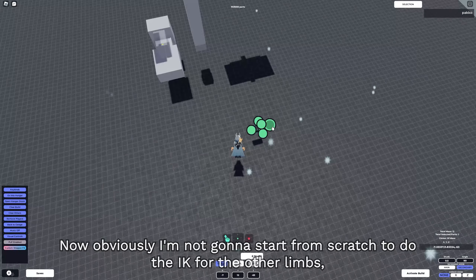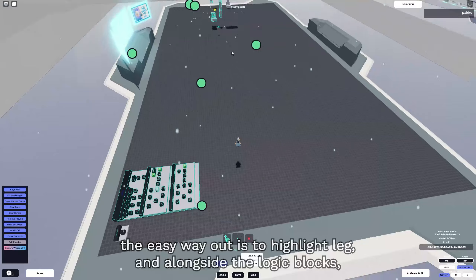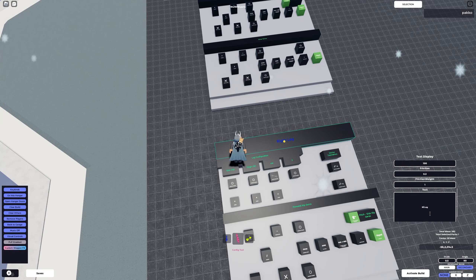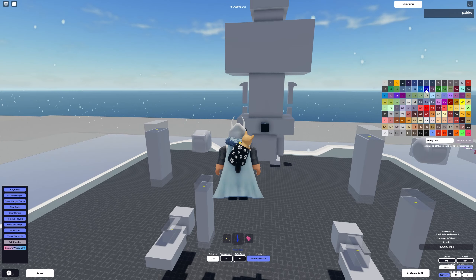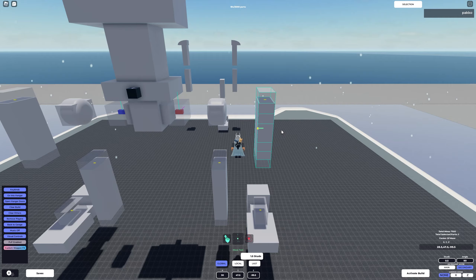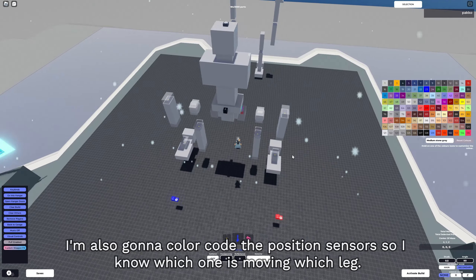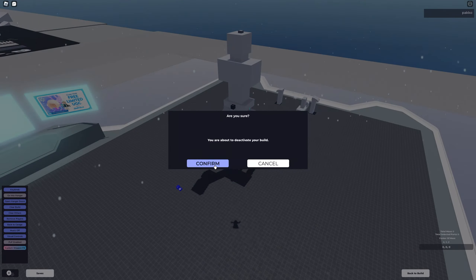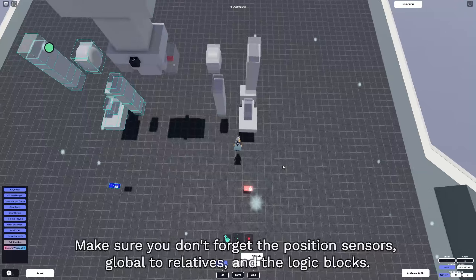Some other things I like to do is color code my logic - I use green for the logic that serves as an output to the servos. Now it's time to do the other limbs. I'm not gonna start from scratch - the easy way out is to highlight the leg alongside the logic blocks and duplicate them. I'm gonna rename this to 'left leg' and color code the global to relative blocks. I'll also color code the position sensors so I know which one is moving which leg. Now activate your build and see if it works. For the arms, we're gonna do the same thing - copy both legs, making sure you don't forget the position sensors, global to relatives, and the logic blocks.